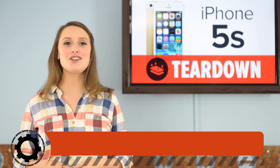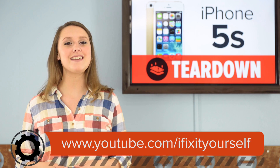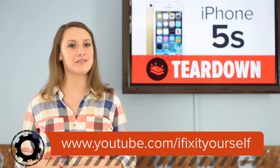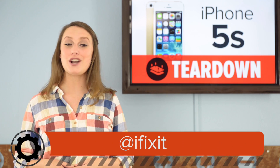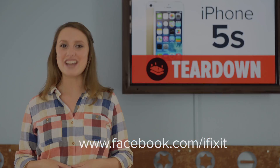For the complete teardown, including tons of beautiful high-quality images, head on over to iFixit.com. Don't forget to subscribe to our YouTube channel to stay up to date on all the latest teardowns and repair videos. You can also follow us on Twitter at iFixit, and give us a like on Facebook at Facebook.com/iFixit.